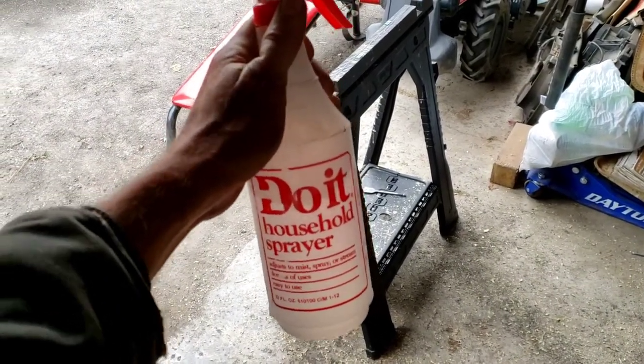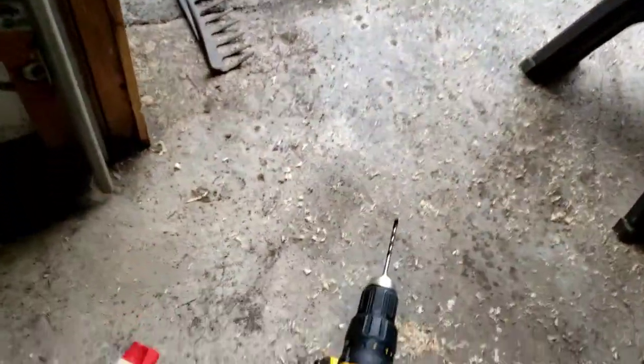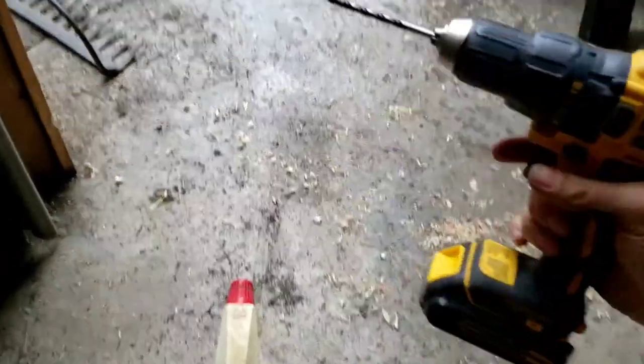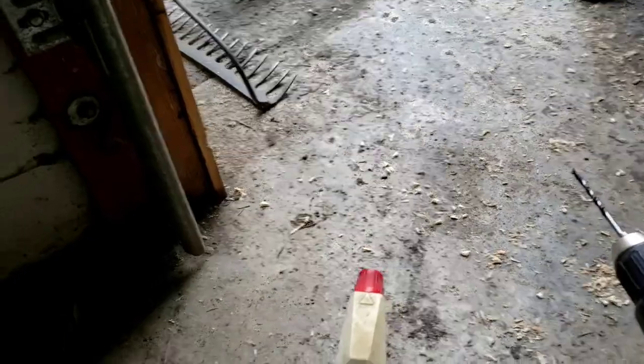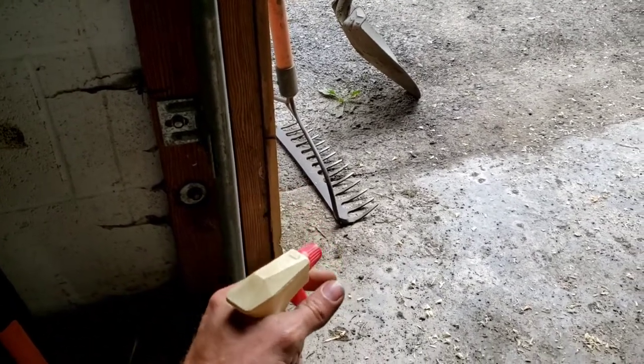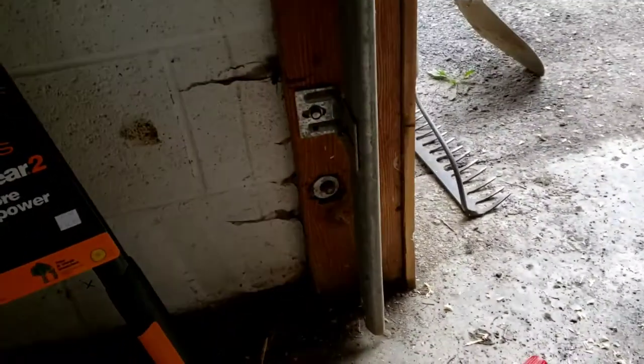A very important tool for this project is a simple spray bottle with water. I've got all the starter holes into the bricks with the masonry bit — just a small indent to mark where it's going to be so I can drill it bigger later. You have your drill in one hand with the masonry bit, and in the other hand the spray bottle. Every couple seconds, just spray a little bit so there's water on the bit and in the hole to keep it cool.